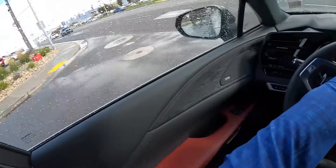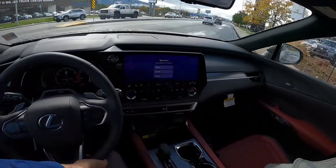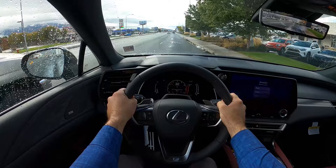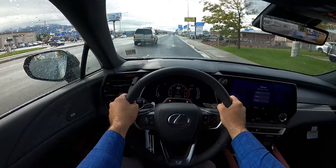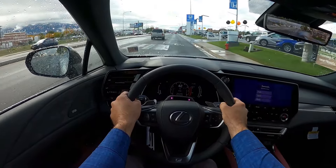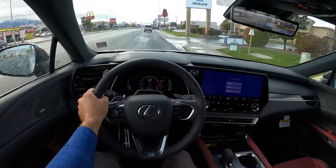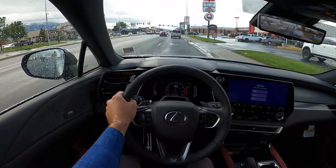First off, seat comfort is really good — that's a big plus, and that's always a mainstay with Lexus. The seats are always really comfortable and they hold you in place well. There's good torque out of the turbocharged engine; it's getting up and moving at a really quick pace. It's quiet too — just a really comfortable experience overall.